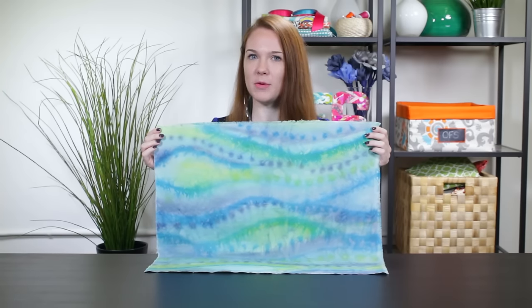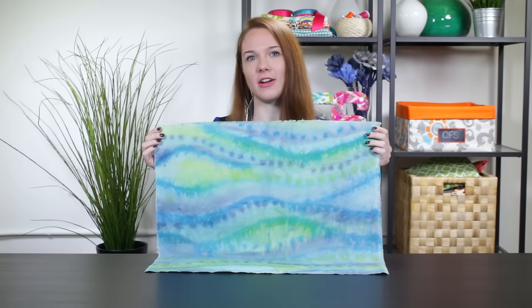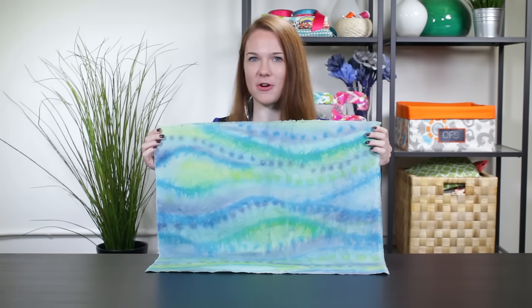You can combine this painting method with other techniques like batik dyeing or create a multicolored ombre. Thanks for watching this OFS project.